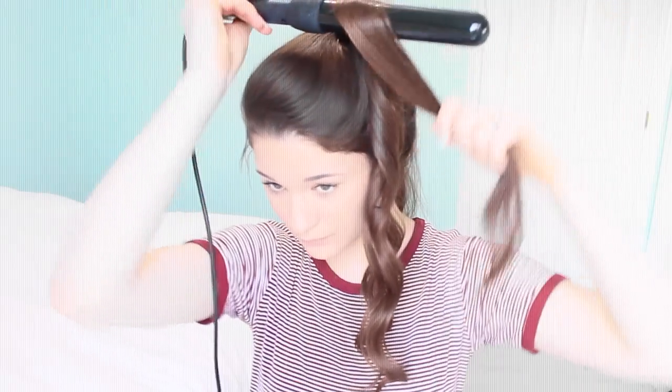For ringlet curls, use a smaller iron, and for bigger curls, use a bigger one. Start by curling medium-to-large sized sections of your hair. If you want a fuller look, make sure to alternate the direction of the curl. Keep doing this to the rest of your ponytail, and it should be done in a matter of minutes.